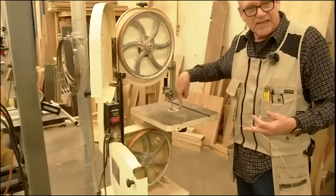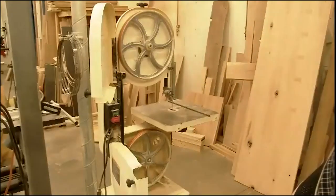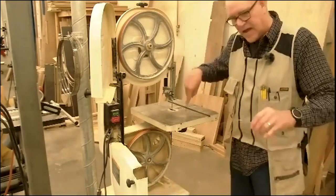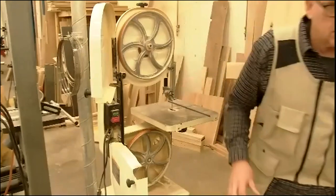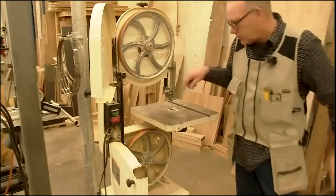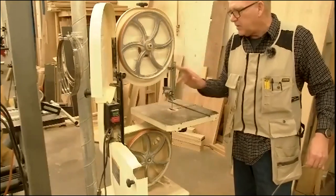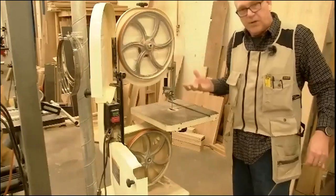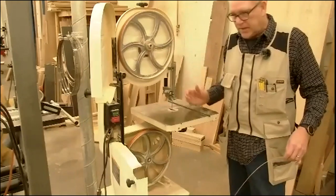The blade is always moving down into the table. The teeth on the blade are pointed down, which means that as the blade cuts through the material it tends to hold your material to the table. If the teeth were pointed up and the blade was moving upward, it would pick your material up off the table. That's one of the reasons you can freehand cut on the bandsaw.